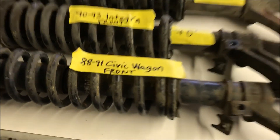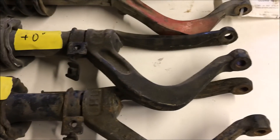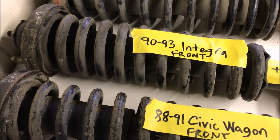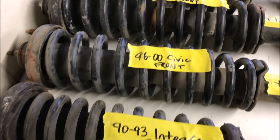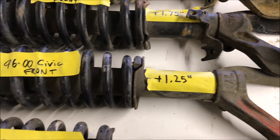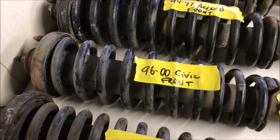So going right into this, we got the 88 to 91 Civic Wagon compared to the 90-93 Integra front. They're both pretty much exactly the same height — spring rate might be a little bit different on the 90-93 Integra, not really sure about that yet. 96 to 2000 Civic front, you've got an inch and a quarter of height difference right there, and I know for a fact these definitely lift 88 to 91s by a little bit, probably about an inch and a quarter.